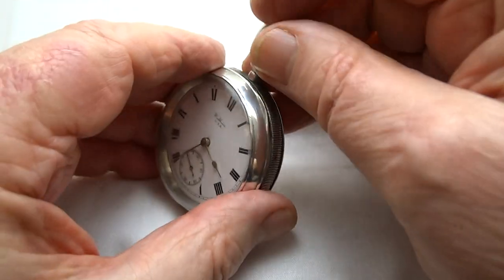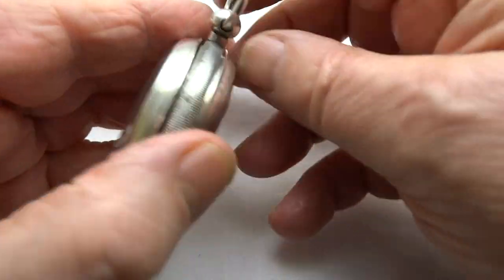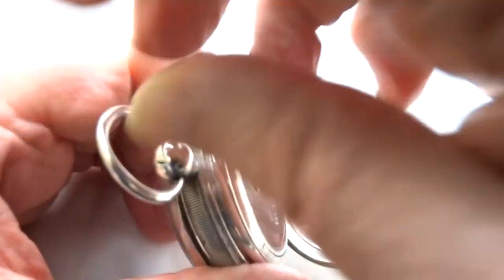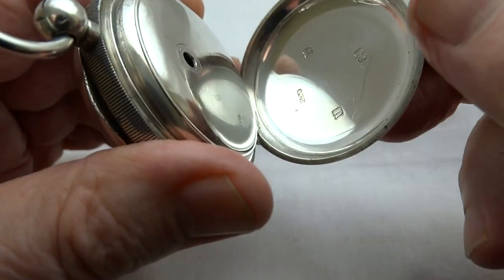There are a few marks where the watch has been prized open over the years on the inner case, usually with a sharp knife or a blade of some sort.